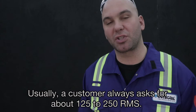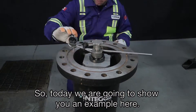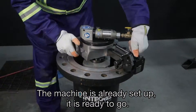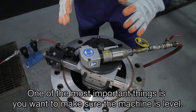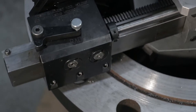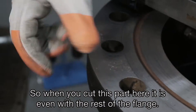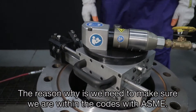Customers typically ask for 125 to 250 RMS, so today we're going to show you an example. The machines are already set up and ready to go. One of the most important things is to make sure the machine is level, so when you cut this part it's even with the rest of the flange.